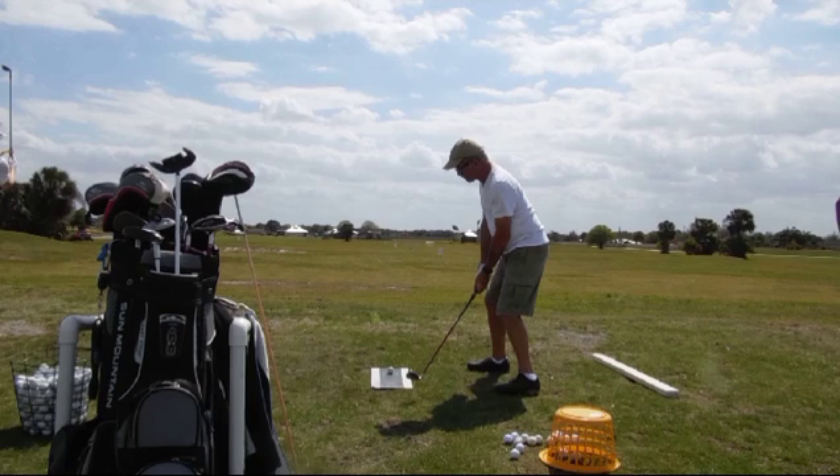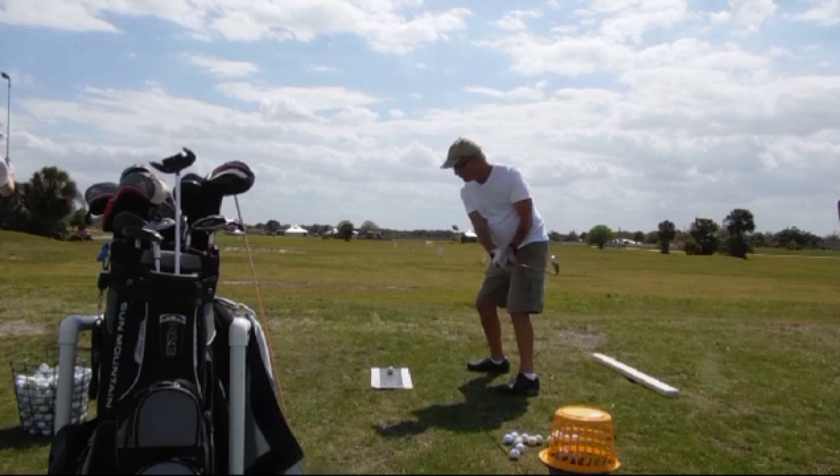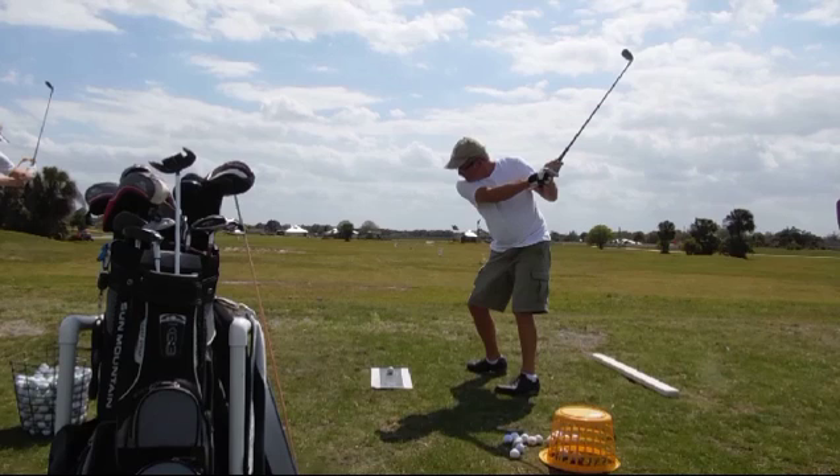As he takes the club back, he's a little bit low. We'd like to see the hands be at least as high as the back of the head.